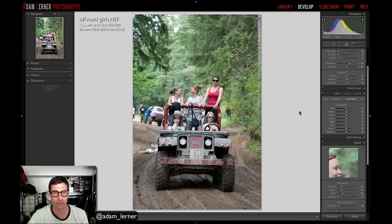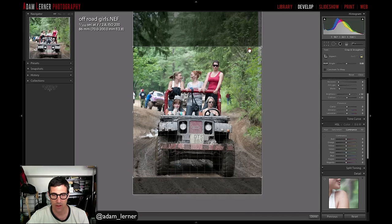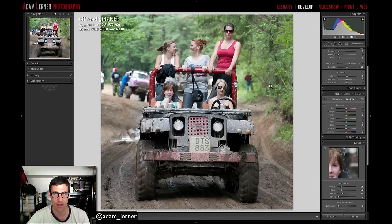Adam loves the bokeh in the background and jumps into editing. His first priority is removing a distracting tree in the frame. Thinking about the crop, he decides to try a square 1:1 crop using the crop module, bringing the frame in and cutting out the tree. After hitting R to confirm — boom, he really likes the result.